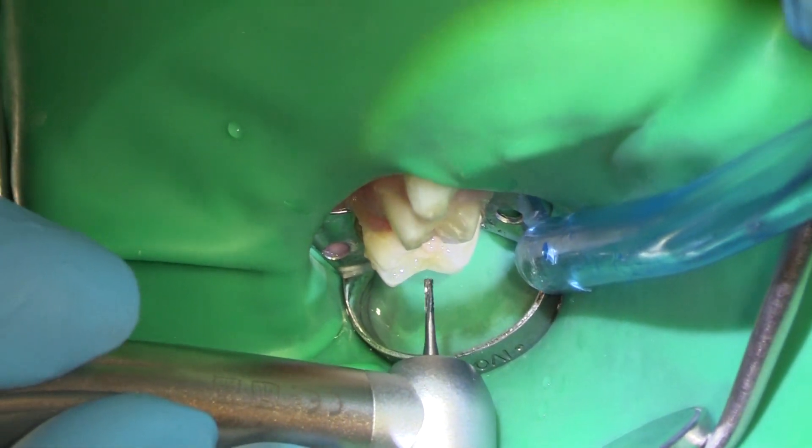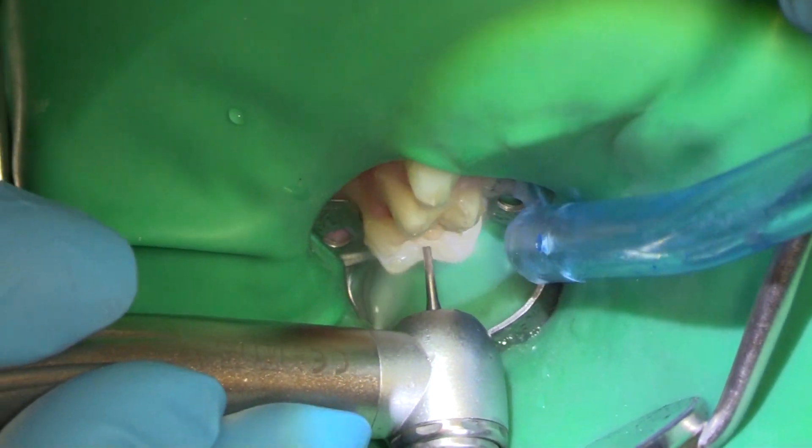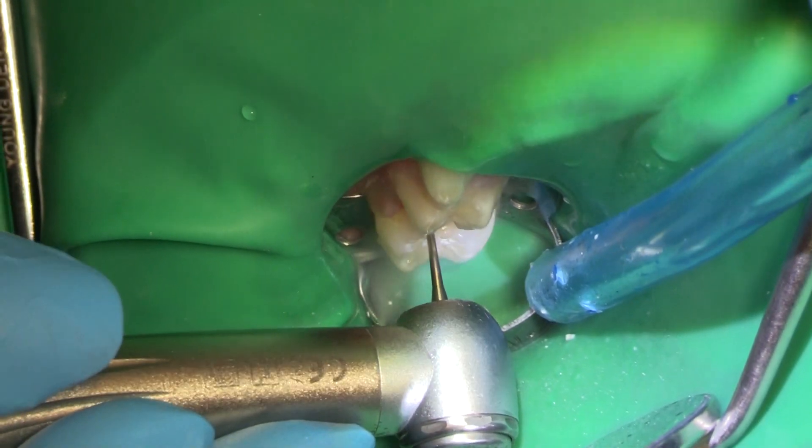First thing I'm going to do is cut an MO onto tooth number 55, otherwise known as tooth A. I'm in with a 5-56 Fisher Burr and I go in from the occlusal first, then I'm going to drop down into my box.